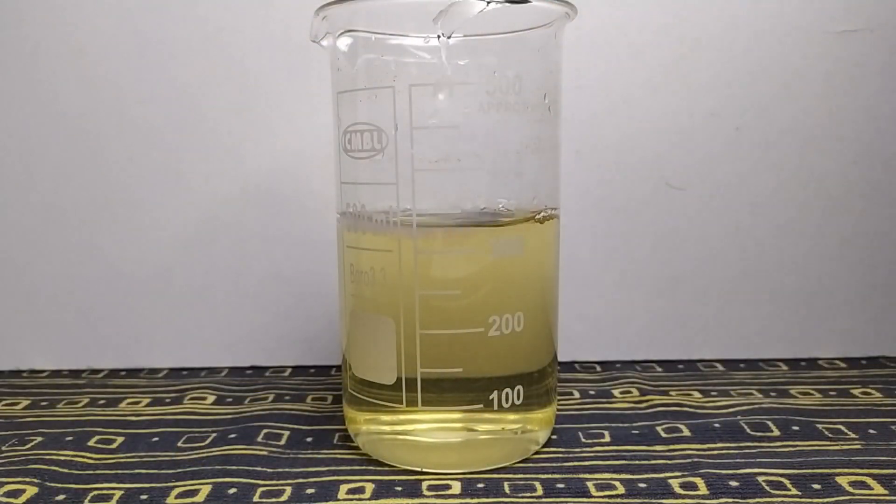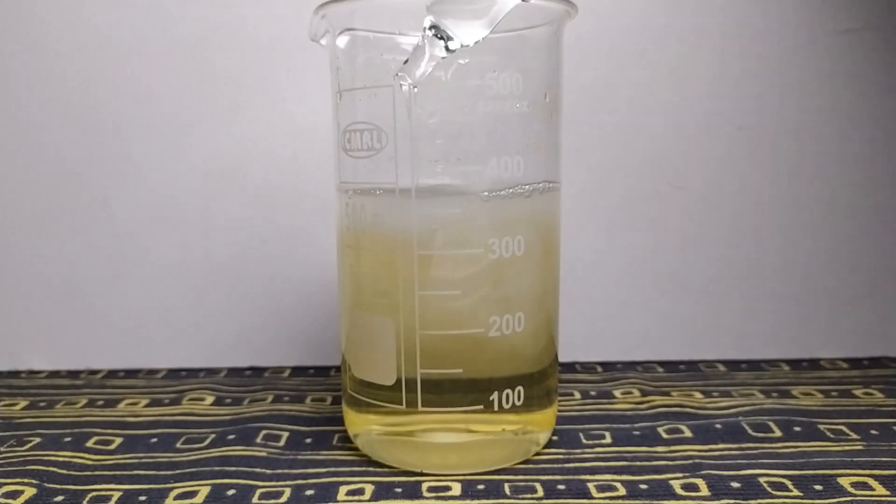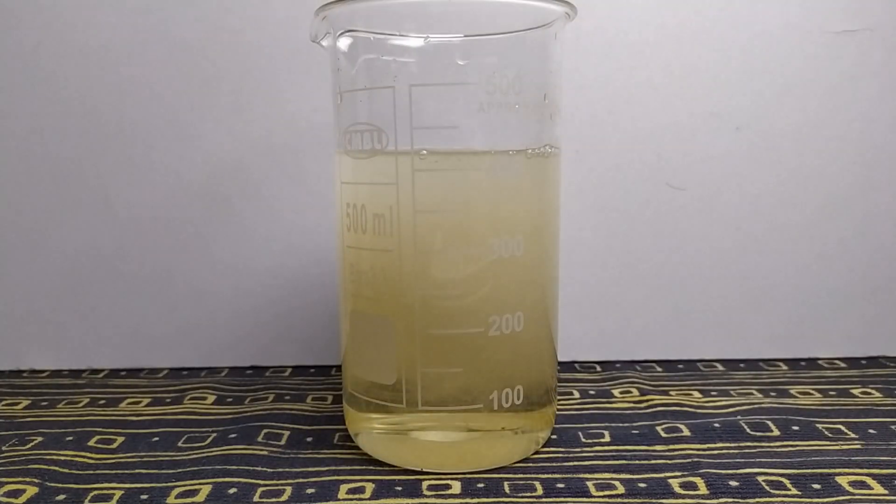When you finish with filtration, you can basify your filtrate with a 5 to 10% ammonia solution. Try not to overshoot the pH more than 9.8.